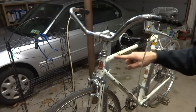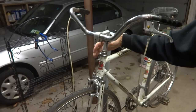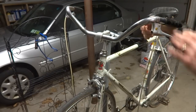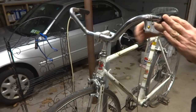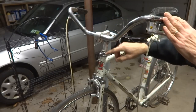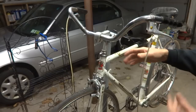What I'm going to do today is overhaul the headset. The shift cables are already cut because I plan on replacing these, and the brake cables are also cut. You may need to release the shift cables and/or brake cables in order to remove the stem, because they'll be kind of holding that down. But that's already been done on this.